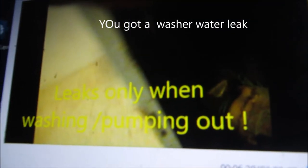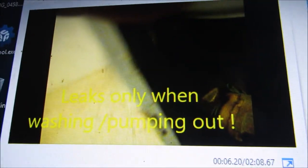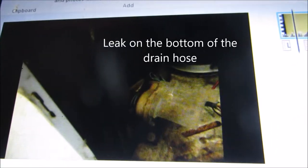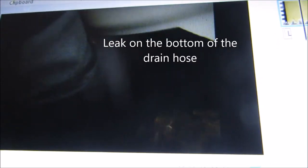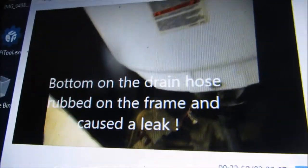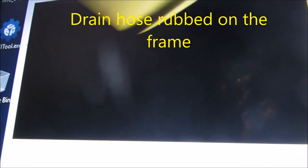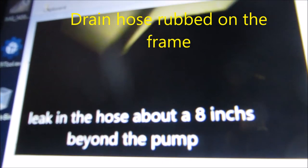This is a Frigidaire stackable that leaks and only pumps out. I took off the front panel — two screws on the bottom. If you look under the hose that comes off the pump, you'll see it's rubbed a little hole in the bottom of the drain line. You have to disconnect the drain line from the pump in order to see the hole on the bottom of the drain line.